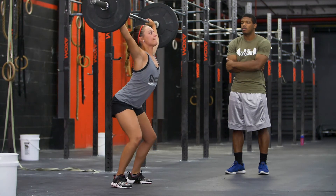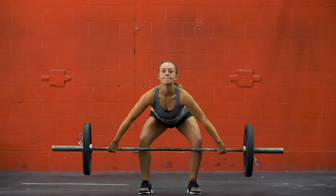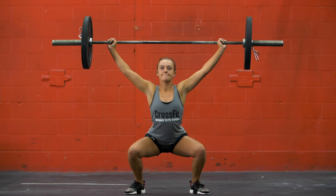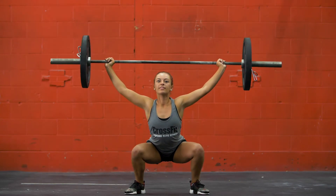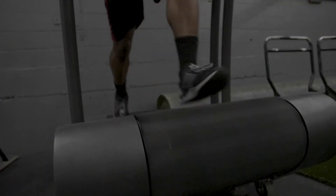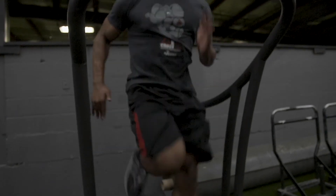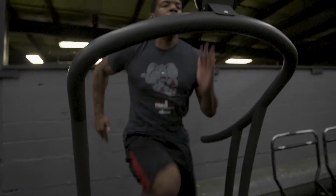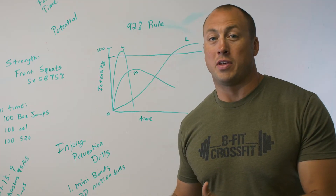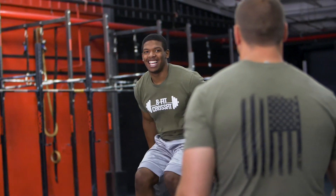To help athletes reach maximum potential, we take them through short, medium, and long metabolic pathways. This allows them to perform their entire contest at 92 percent of maximum effort. Many opponents come out at 100 percent, wear themselves out, and by the third or fourth quarter they're tired. Our athletes continue performing at 92 to 95 percent because we've trained that way, and that's when the games are always won — at the end.